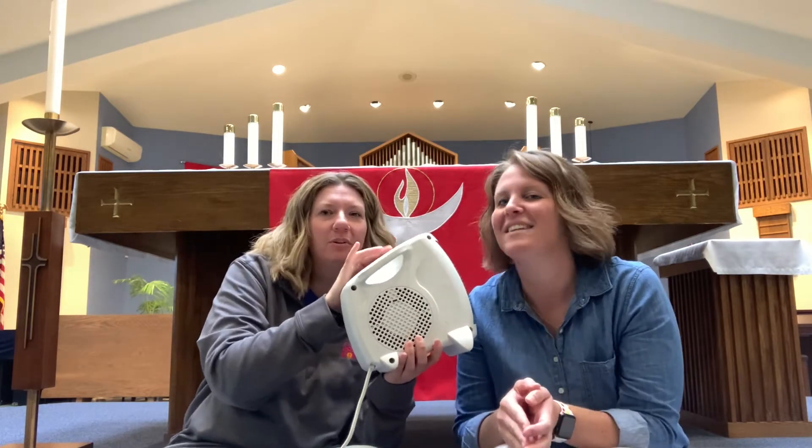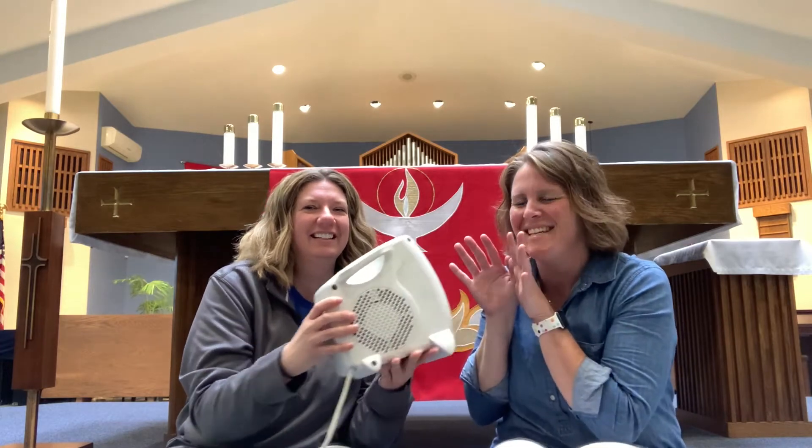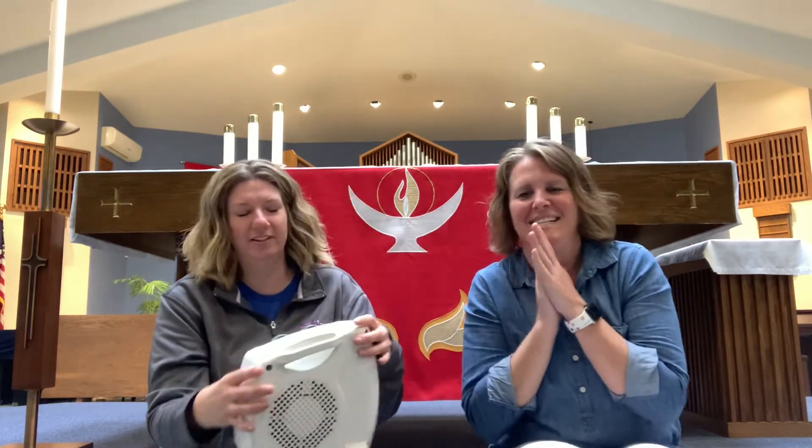I can even hear it working now. Yeah, and look, it's kind of blowing my hair. So nice and warm, nice and toasty. That's gonna feel so much better. Now that we have that taken care of, I'm gonna put it down here by our feet so our feet can get warm and then I'm ready to go. What are we talking about today?